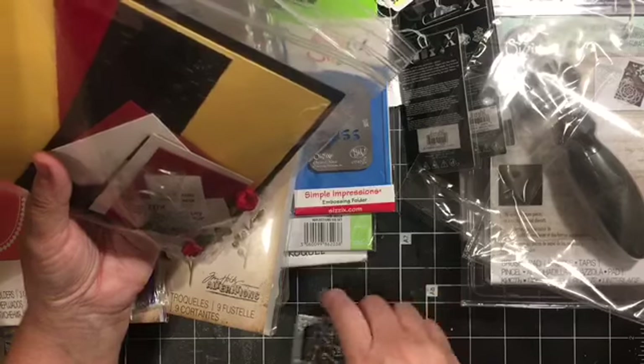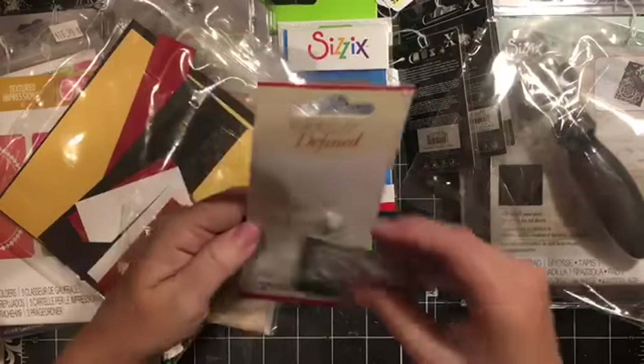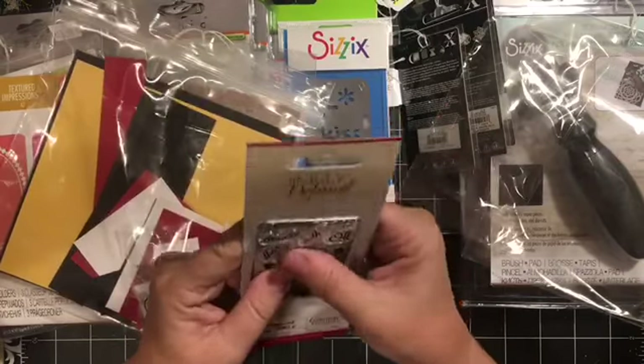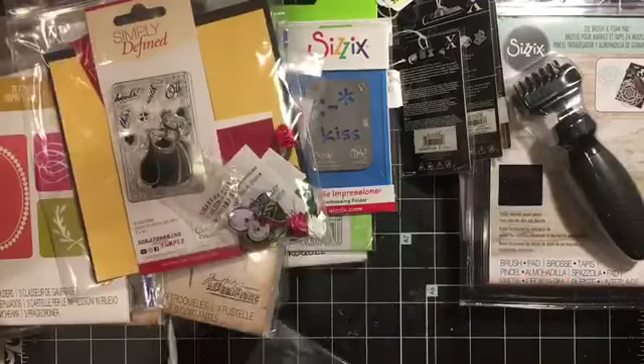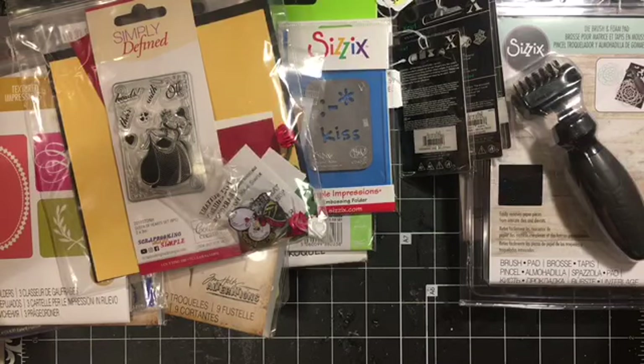I think next year I will do a get-together around the Shop That Didn't Hop sale because it's so fun - it's an experience. The people there are awesome; there are employees and volunteers because it is such a big deal. They were literally putting out a couple of other brands of items as I was leaving on Monday, so you could go when they open and go a couple days later and there's still new stuff.